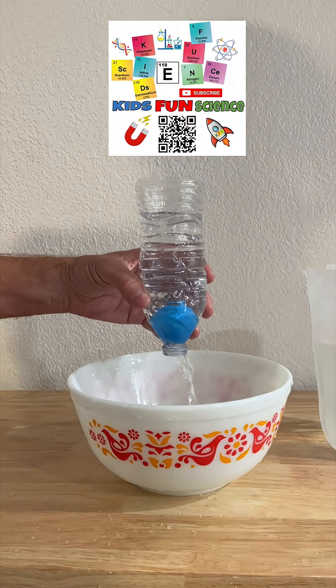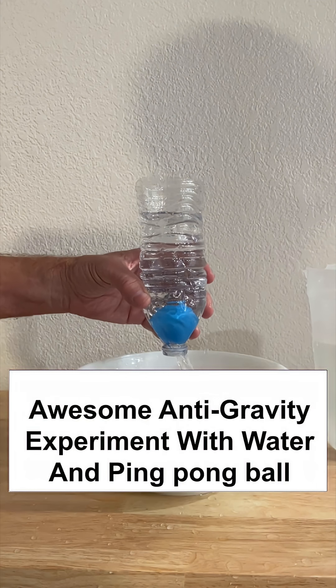Welcome back to Kids Fun Science. My name is Ken. Today's experiment is anti-gravity with water and ping pong balls.